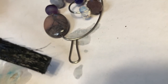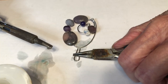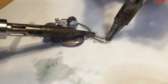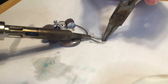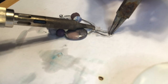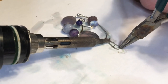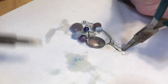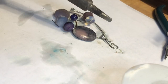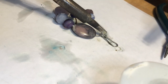I am creating a freestyle sculpted necklace pendant with soft solder and a soldering iron. I add drops of solder here and there in various places for decoration.